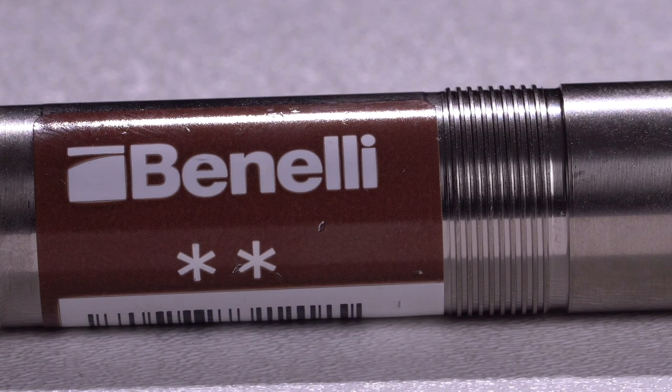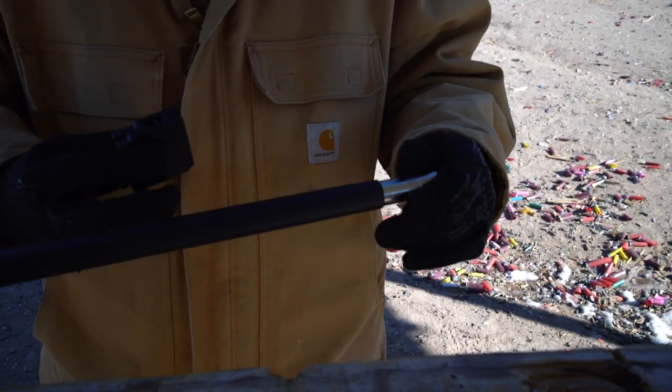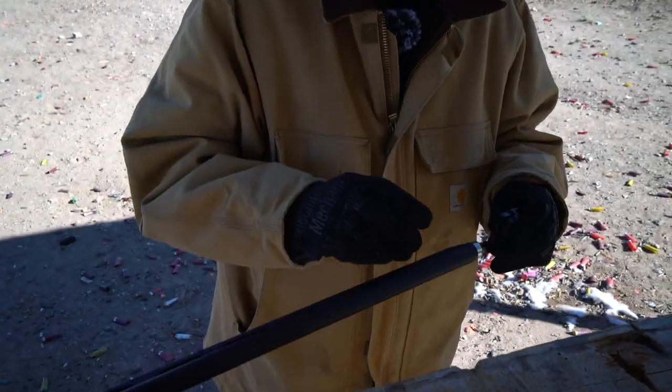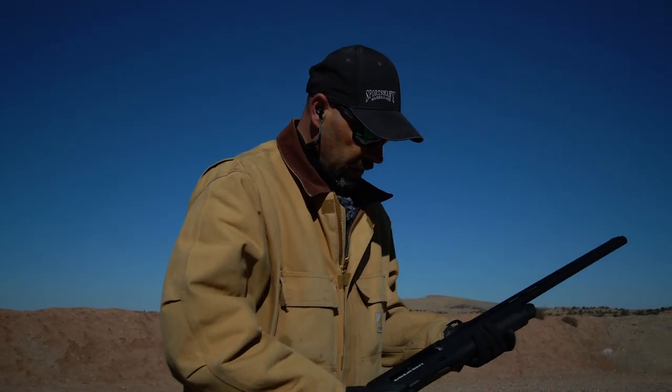A modified choke is going to allow the pellets to spread out a bit more and will deliver about 60% of your pellets into that same 30-inch radius. This is a good choice for ducks and geese that are closer in over decoys. This is a number two choke, so we have two notches on top. You're going to see this group open up a little bit more — same ammo, different choke.